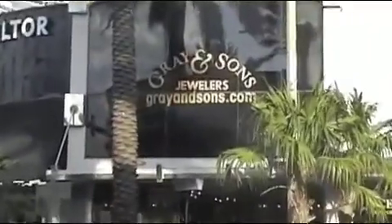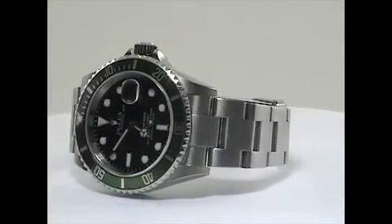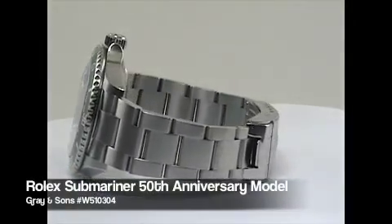Hi, this is Rich from Gray and Sons Jewelers in Miami, Florida. Today we're going to take a look at the Rolex Submariner 50th Anniversary Model 16610.